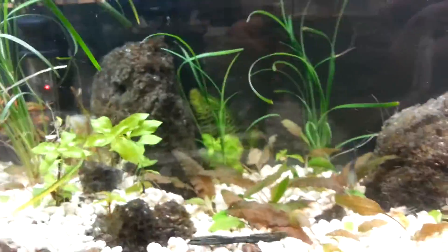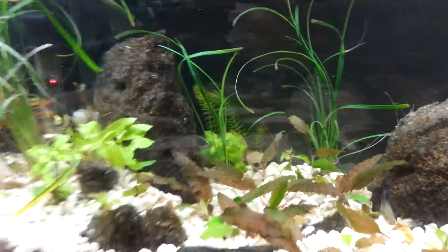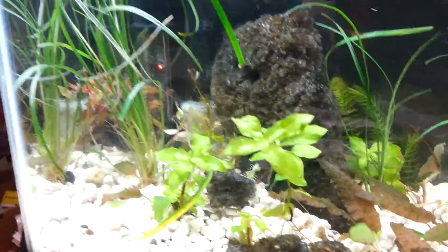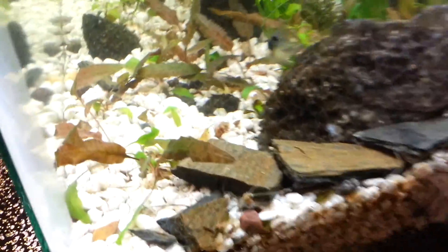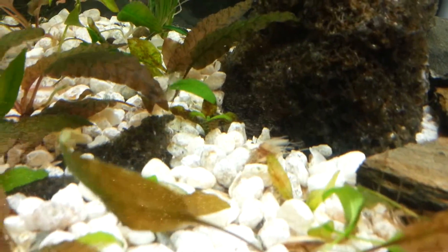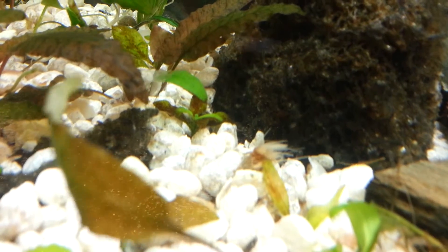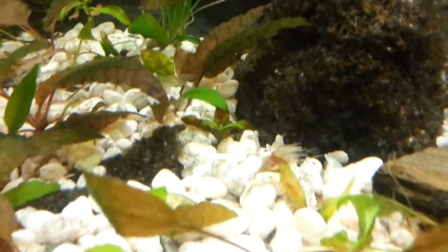This is my 5-gallon planted tank at work. I just put some Coontail and some more Ludwigia in it. I moved around some other plants - I've got two Amazon Swords in there. One's just peeking out below the gravel, there's another one just behind it that came in the mail frozen, so we're waiting for it to defrost to see what happens before I split them.